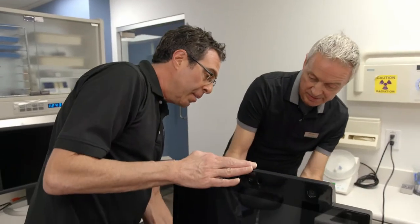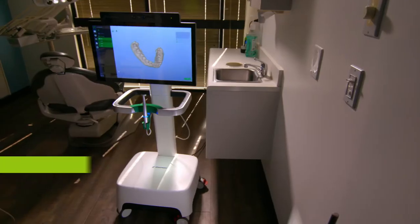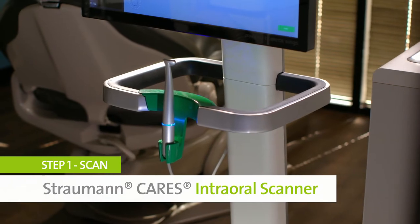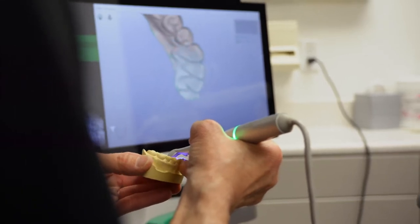So we're going to demonstrate setting it up, scanning a patient, designing a crown, and milling it in-house. It's a lot of fun learning how to do this. It's simple — it really is just plug and play, and it just works.